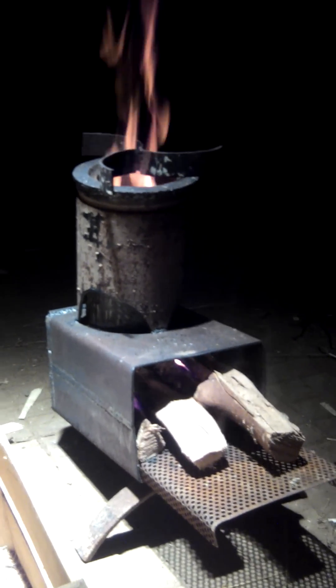This is the rocket stove triple burn, long burn, big wood burn.